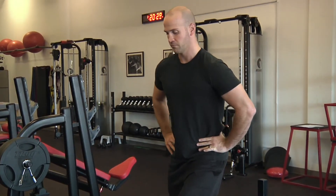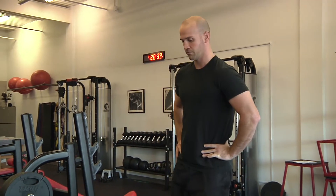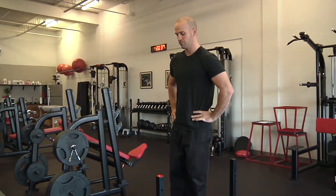Be sure the toe of the plant leg at the bottom position are rolled up. This will prevent cheating by pushing off the plant toe and using momentum to bounce back up for the next repetition.